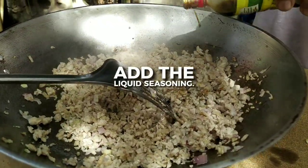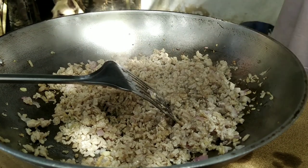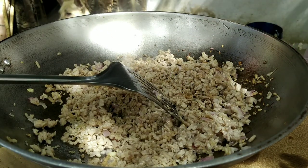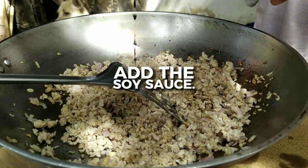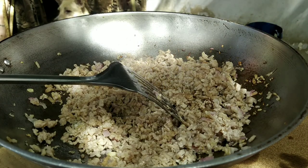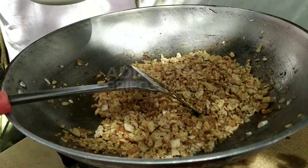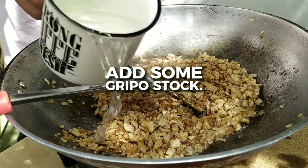Pour some liquid seasoning, then add some Worcestershire sauce, and lastly add soy sauce.